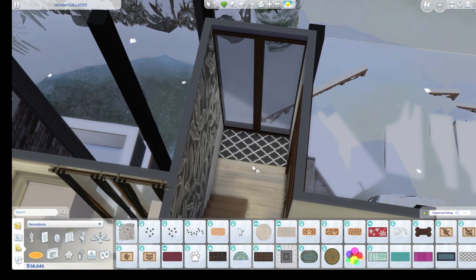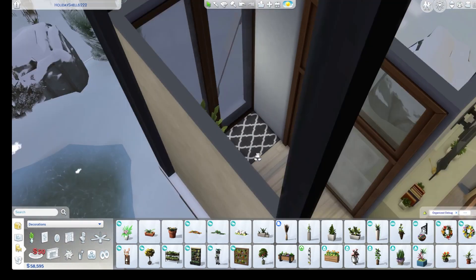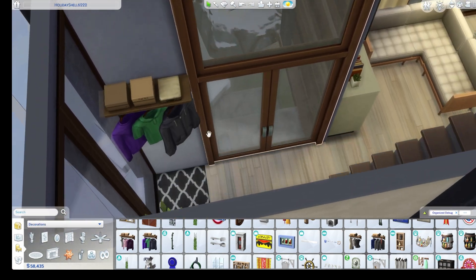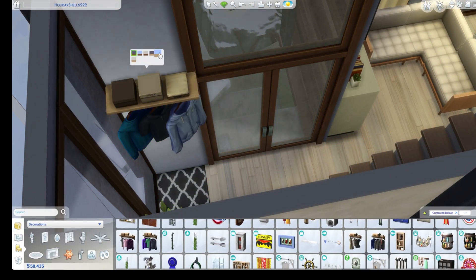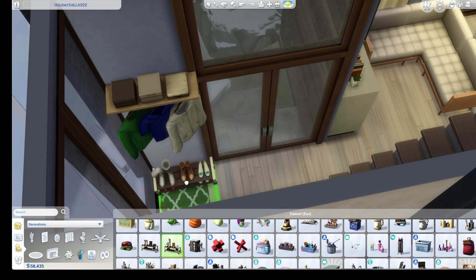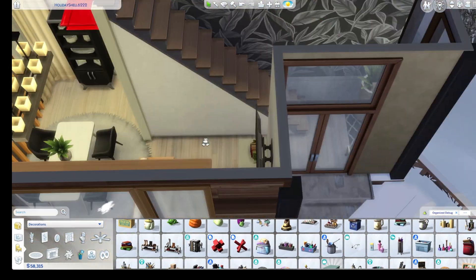And then this is a little entryway. I put a plant and maybe one of those hanging closet areas, maybe some shoes. I don't remember if I put shoes — I usually do, but who knows. Oh, it looks like I'm looking for them. I put shoes. Yay!